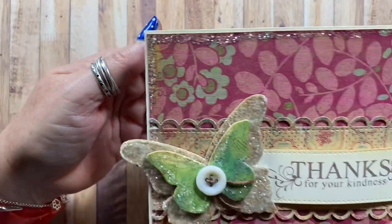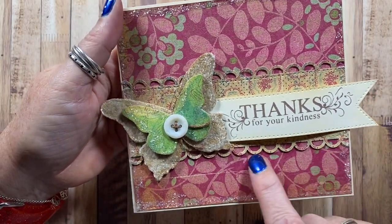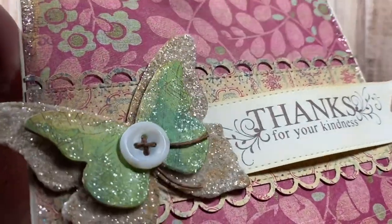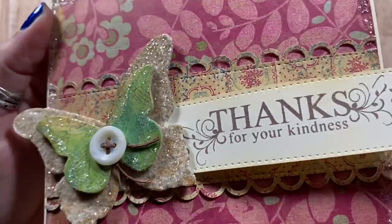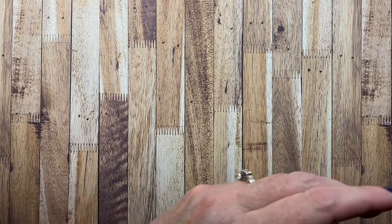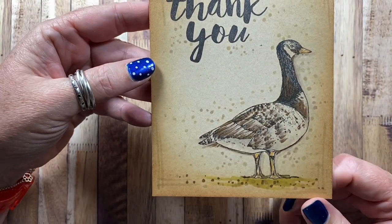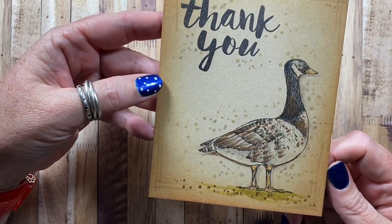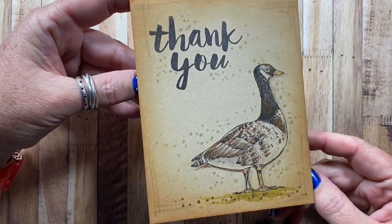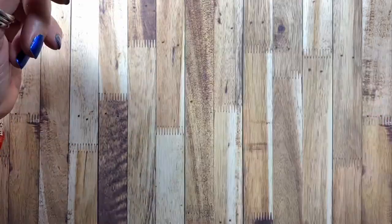There's this card made with a Whippersnapper Designs sentiment and a couple of chipboard butterflies, a really pretty little border punch, and lots and lots of glitter. That one turned out really pretty. This one as well was made with images and a sentiment stamp from Impression Obsession, stamped on craft paper and then colored with alcohol markers, with ink added to the outside edges for a little bit of depth. It's a pretty easy card to make.